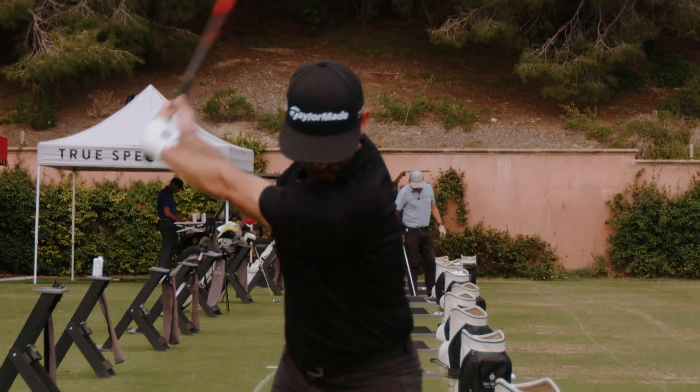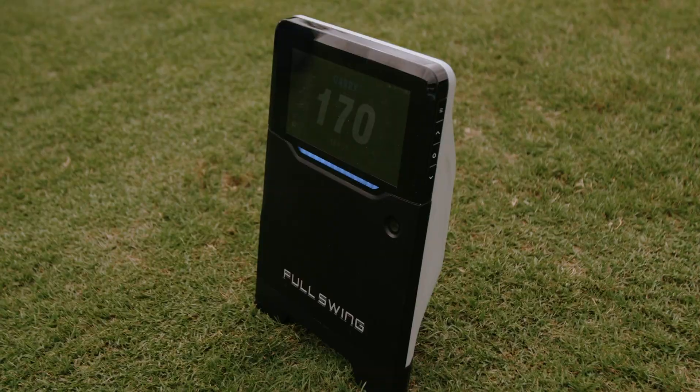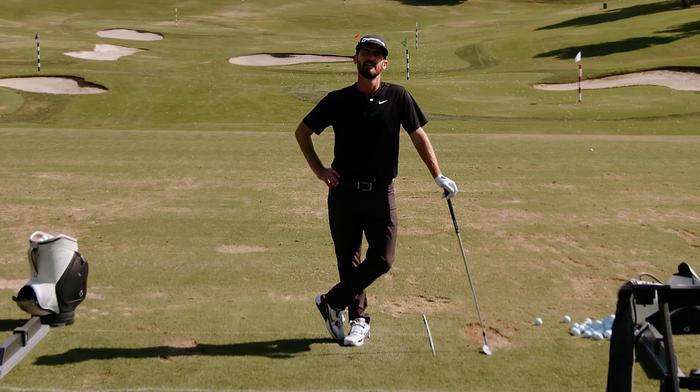I'm Chris Trott, Trottigolf. This Full Swing Kit gives you 16 data points, but how do we know what each piece of data means? We are going to follow along and explain it to you in this video.